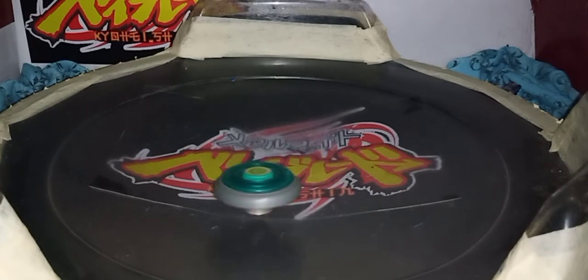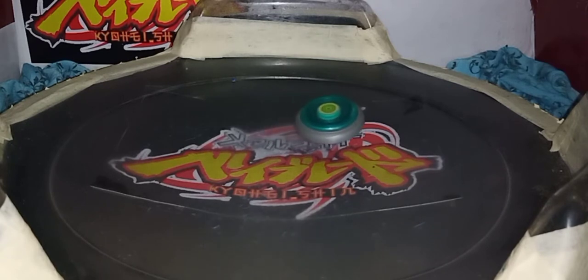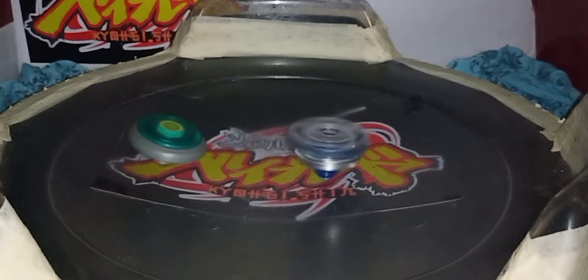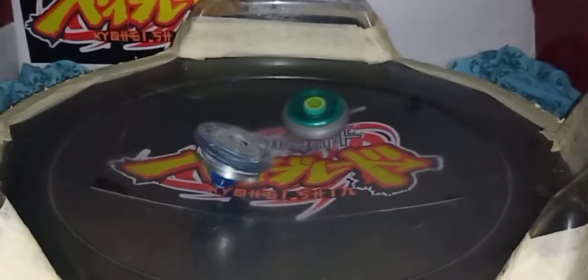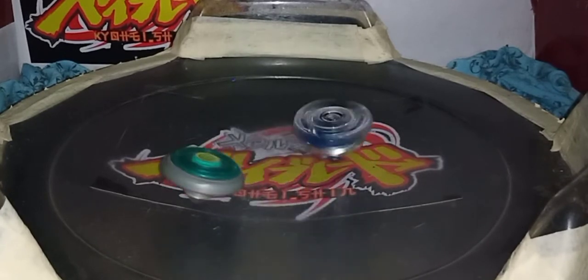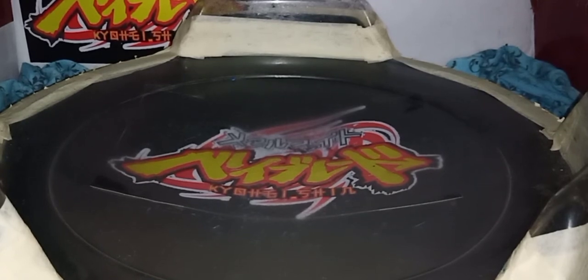Alright, let's take a shot — 1-2. Again, it doesn't burst, so let's try to battle in attack type. Let's try it again.